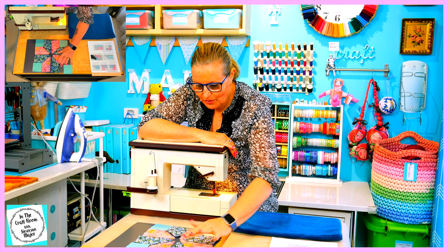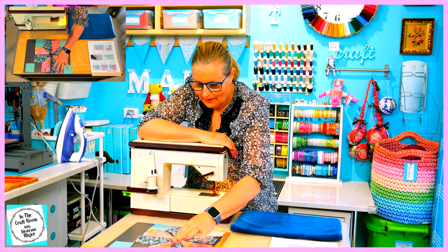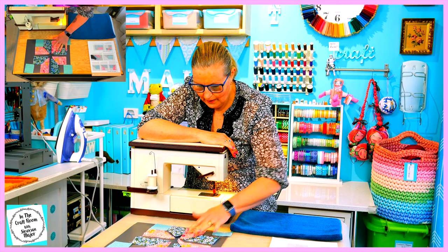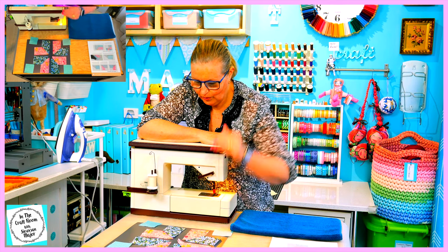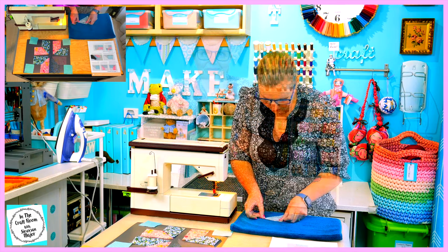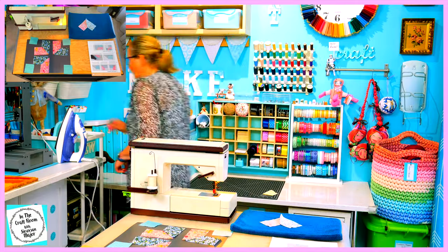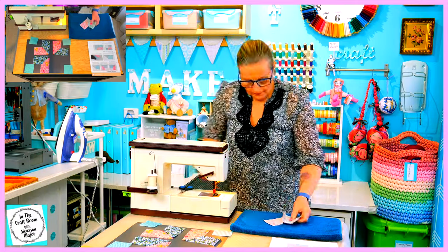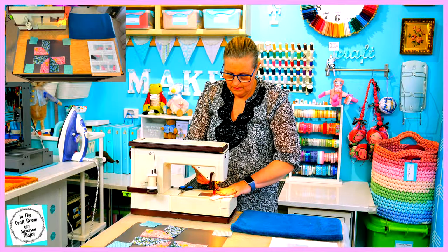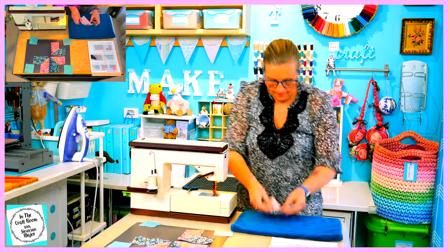We've got one, two, three, four — I'm going to stitch them together now into pairs.